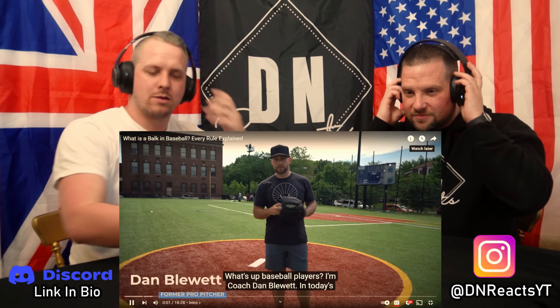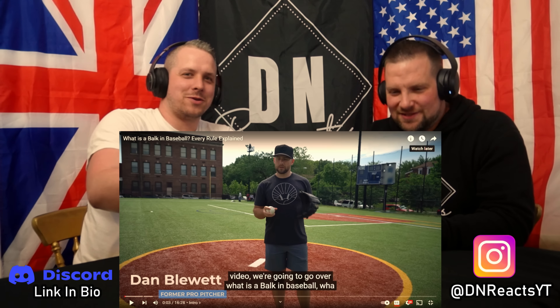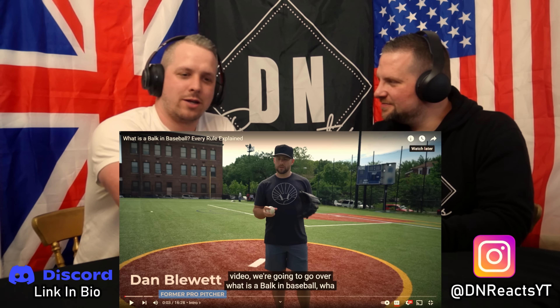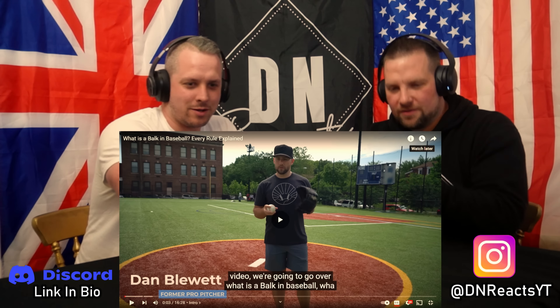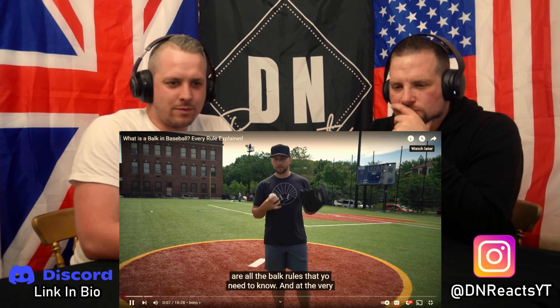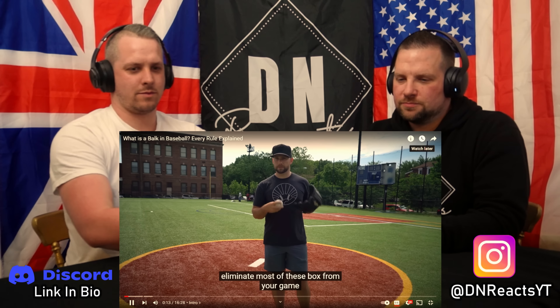What's up, baseball players? I'm Coach Dan Blewett. In today's video — not Dan Carter, I know I called him that in a previous video — we had him on before and he was brilliant, so we've come back to him again. We're going to go over what is a balk in baseball, what are all the balk rules you need to know, and at the very end I'm going to give you tips on how to eliminate most balks from your game.